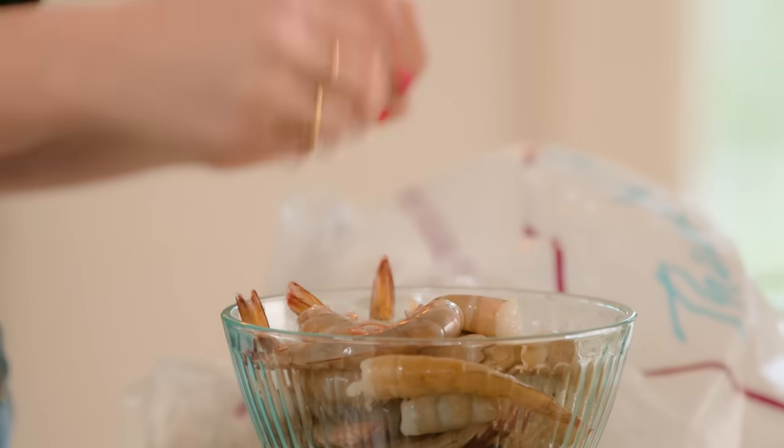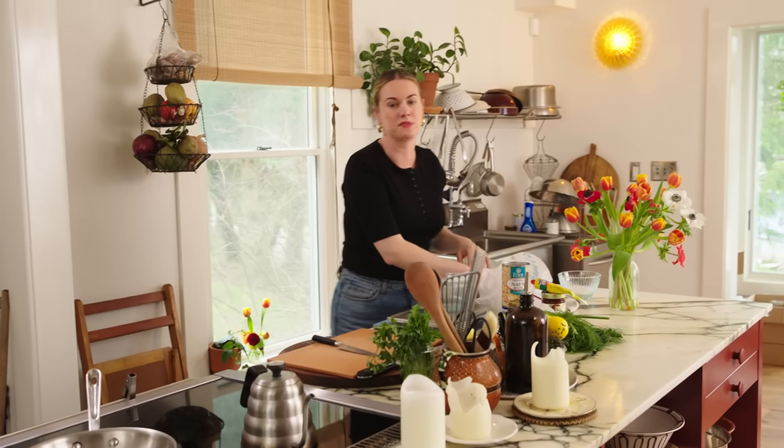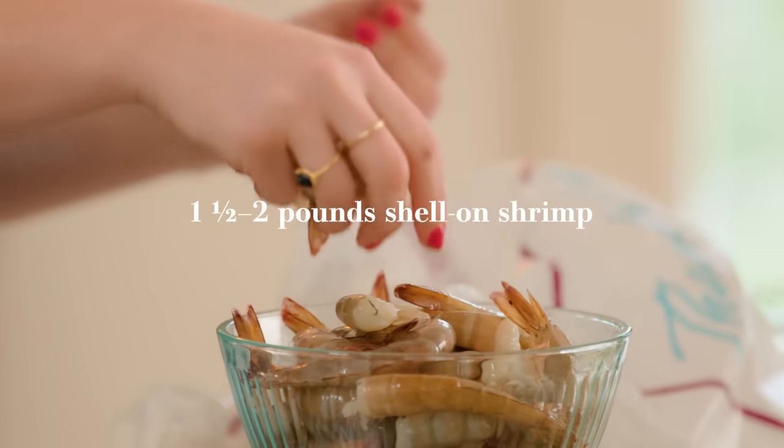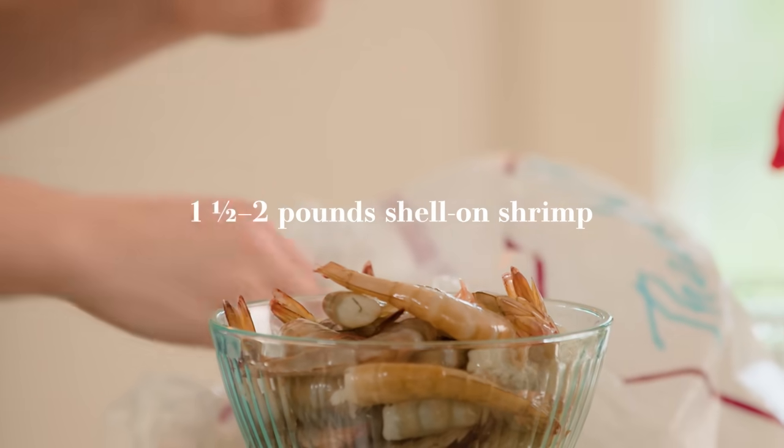Pretty soon everyone's gonna be cooking shrimp with the shells on. I do often find that shrimp sold with the shell on is a higher quality than shrimp sold without the shell. The shell also protects the shrimp in the event that it has been frozen, and the fact that you can buy it fresh and then freeze it — or buy it frozen and keep it frozen — means you can always have it on hand.